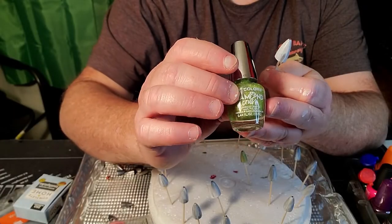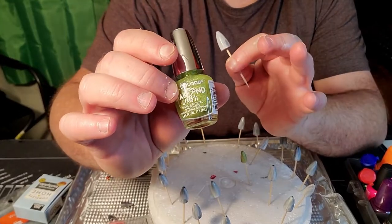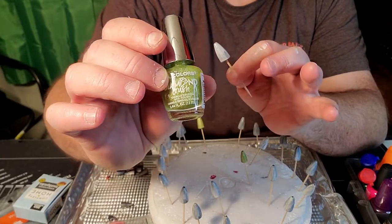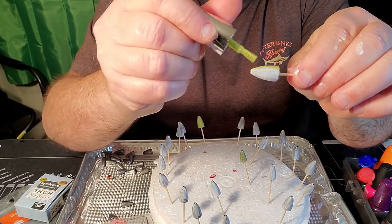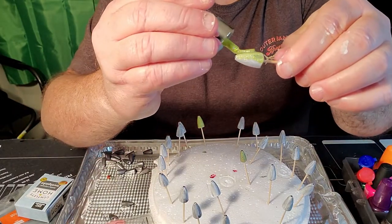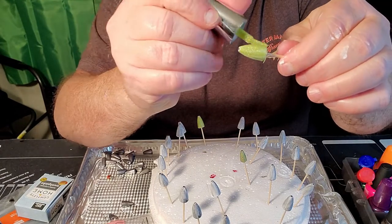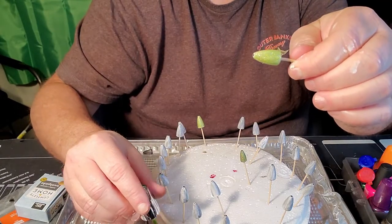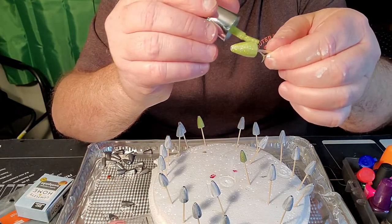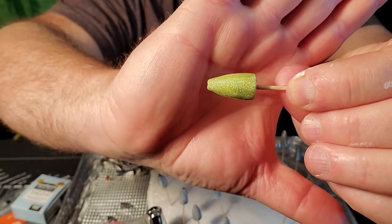The first color I'm going to use is a green with a fine metal flake in it — like a gold, silverish type metal flake. All you've got to do is start right at the back, just like when you were putting the base coat on, and just brush up. Do not gum it on — a little bit goes a long way when you're painting lead weights. Just like that — that one's finished.